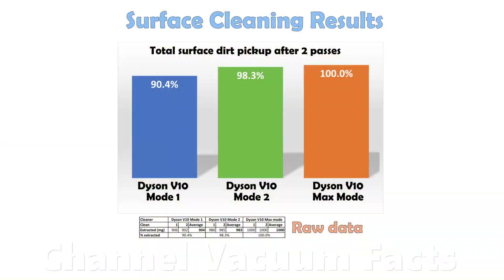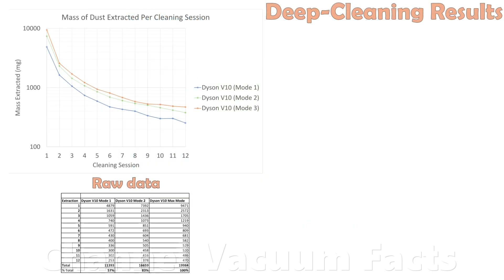For this wider range of dust sizes, mode 1 achieved 90% pickup, the default mode 2 removed almost all the dirt at 98% efficiency, and max mode removed all of it. Deep cleaning showed similar trends, with higher power modes extracting more per pass. More dirt is picked up in the first clean as expected and discussed in videos 3 and 4, because there's more available to be picked up, and this reduces with each pass.